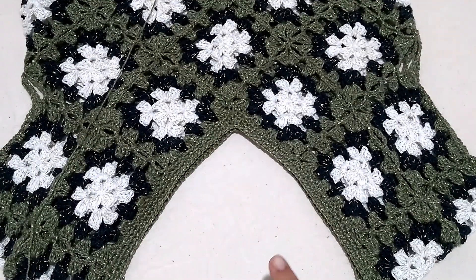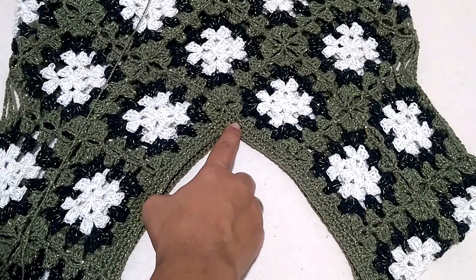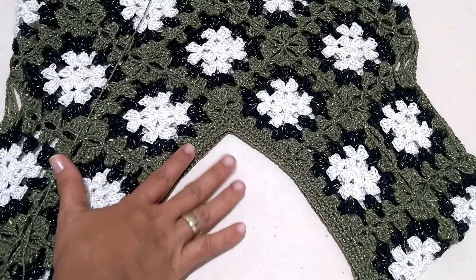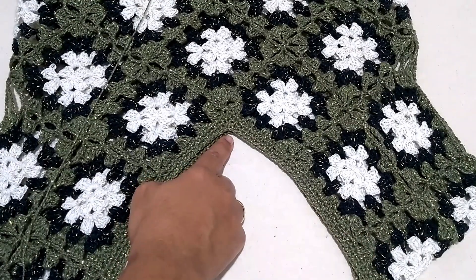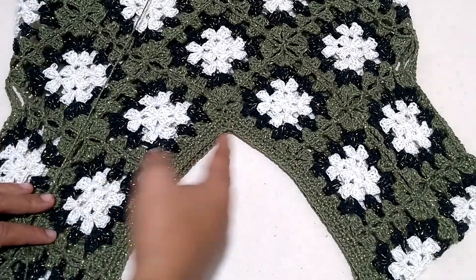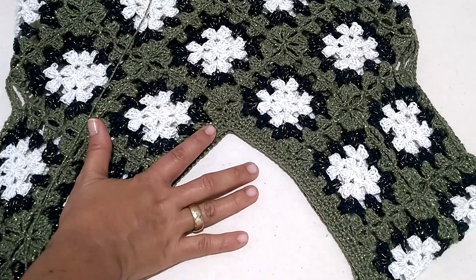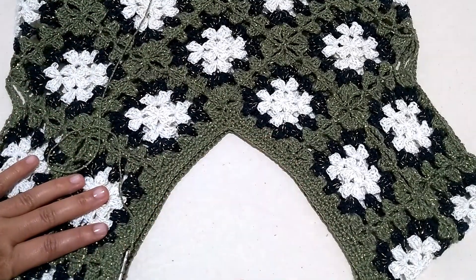I worked just one more row and made the same type of decrease — always one before, one on each side of the decrease, and one after, maintaining the same pattern. Remember that as you go up, working more rows, it will close the neckline more. So if you want a more closed neckline, keep working. If you prefer a more open neckline, stop earlier. Mine ended up about a finger's width of thickness. Now I can cut the yarn and do the finishing. Now let's talk about the sleeve.